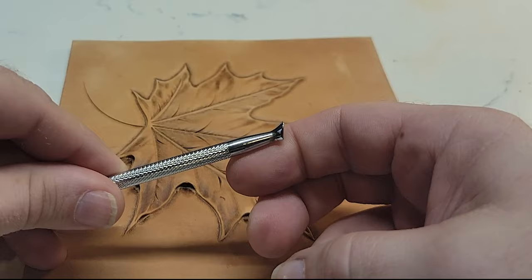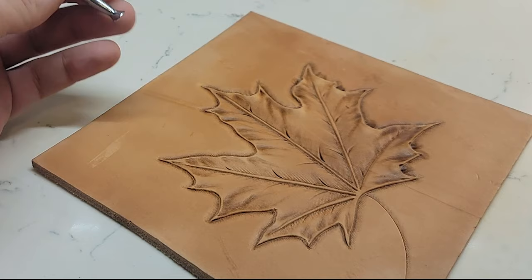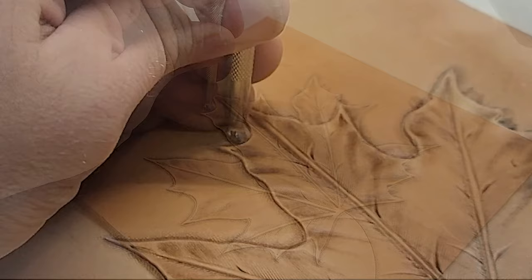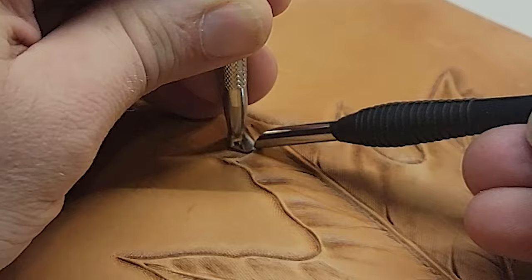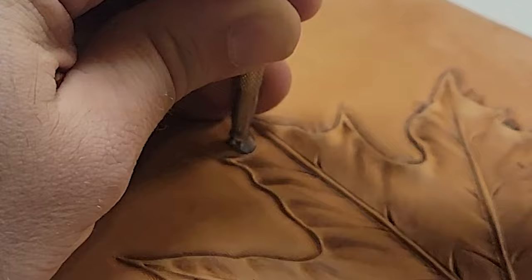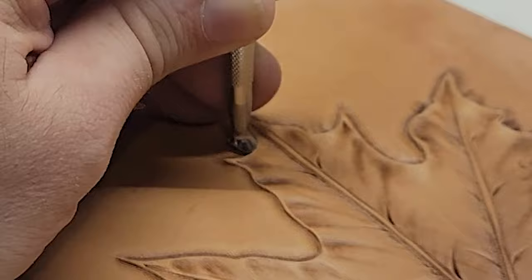Now let's do it with the lifter. There are all kinds of lifters out there — this is just the one I use. I'm going to start in the deepest part of that pocket. You'll notice that's flat right there, so I'm leaning it up on the toe of this lifter because I want it to bite in hard. As I tap it with my mallet, I'm going to push down and forward — down and in, to bite in.